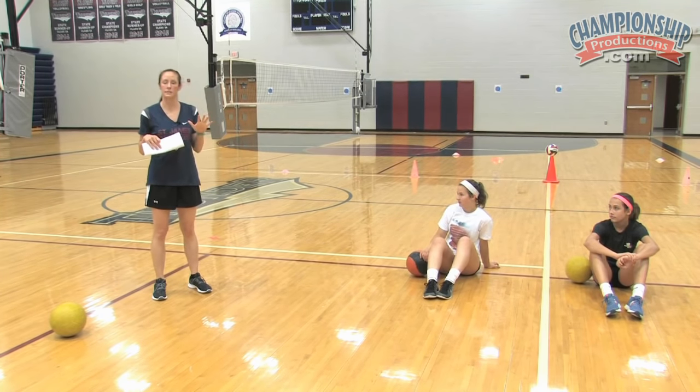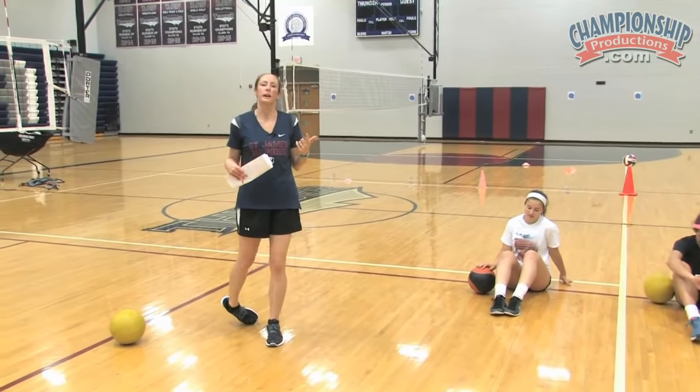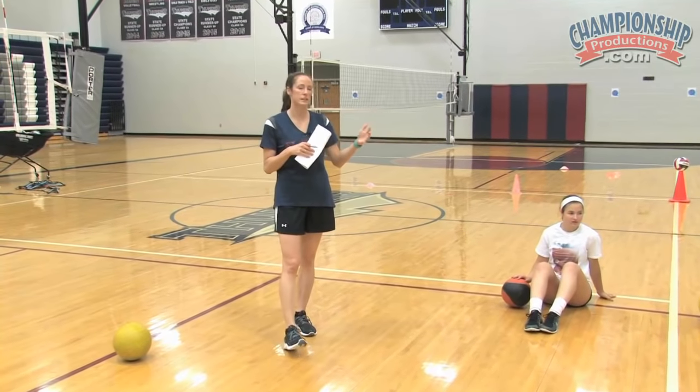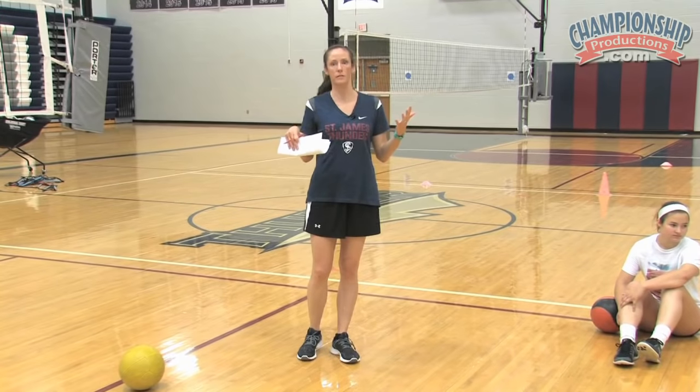Every set — we have five sets — we cannot do all five sets in one day in a typical workout. One, there's not time, and two, it's overkill. So I'm going to show you the five sets and then some additional things you can move in and add as they progress. We're going to probably do three sets a day, maybe sometimes only two. It just depends on what we have for time.